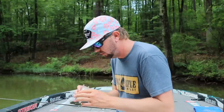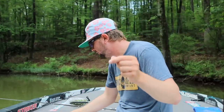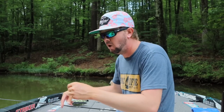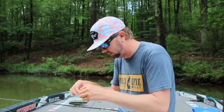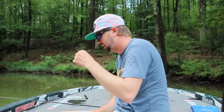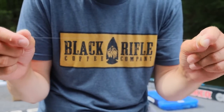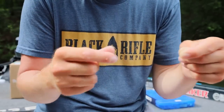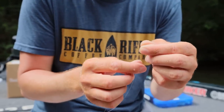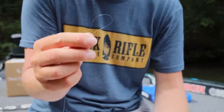A lot of people tie the FG knot for a spinning reel — I don't. I've been tying this knot for so long and have had almost no problems out of it. Literally if I tie this knot correctly I have almost no problems. I just haven't changed. If I ever have an issue with it then I would change, but so far I haven't. This right here is the Albright knot. A lot of people tie the FG and I like to tie the Albright — I've never had any problems with it.